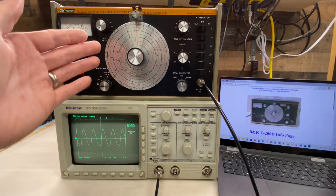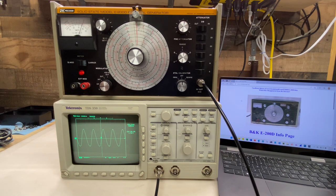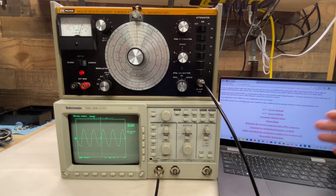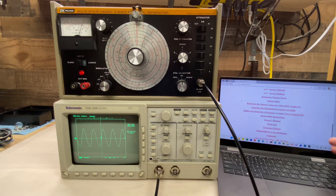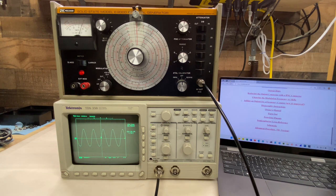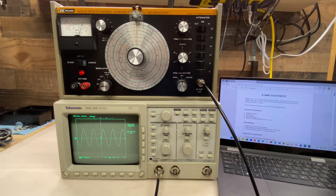For the alignment of the signal generator, the service manual is available online and that contains the alignment procedure. However, I found a very informative website dedicated to the B&K E200D, and there is a ton of information on there — the original service manual, a service bulletin, information on modifying the signal generator, disassembly instructions, owner's manual, the schematic, and more. I'm going to be using their alignment procedure specifically, because it's easier to read and seems easier to follow, especially for someone new to RF like me.